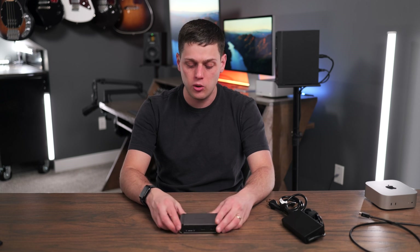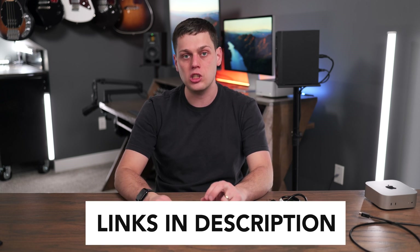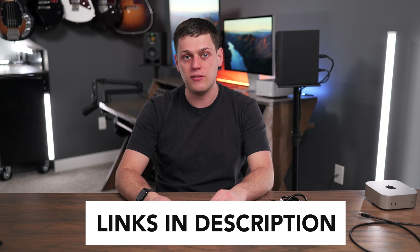I do want to say CalDigit sent me the Element 5 for free for purposes of making this video. They have no input in this content.